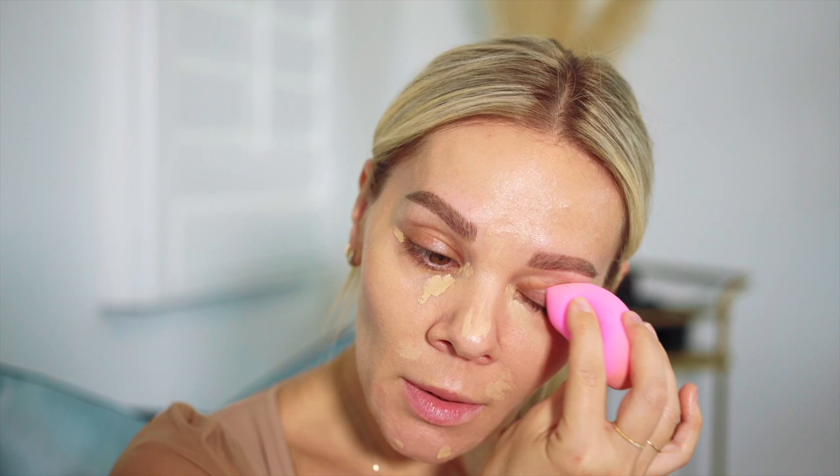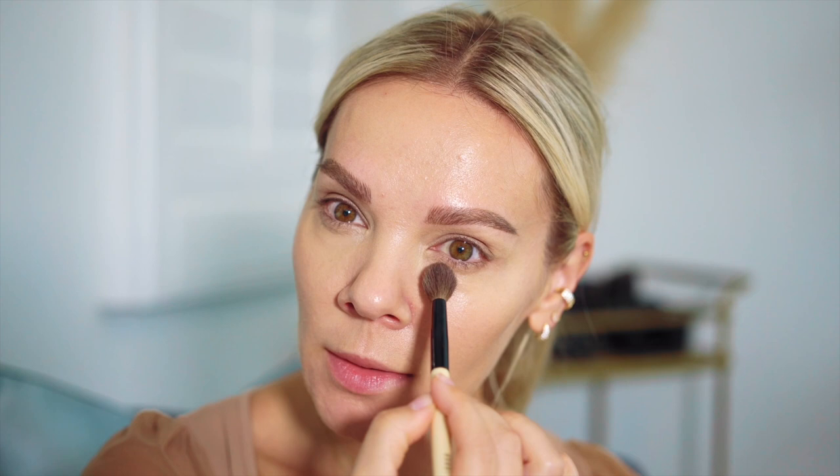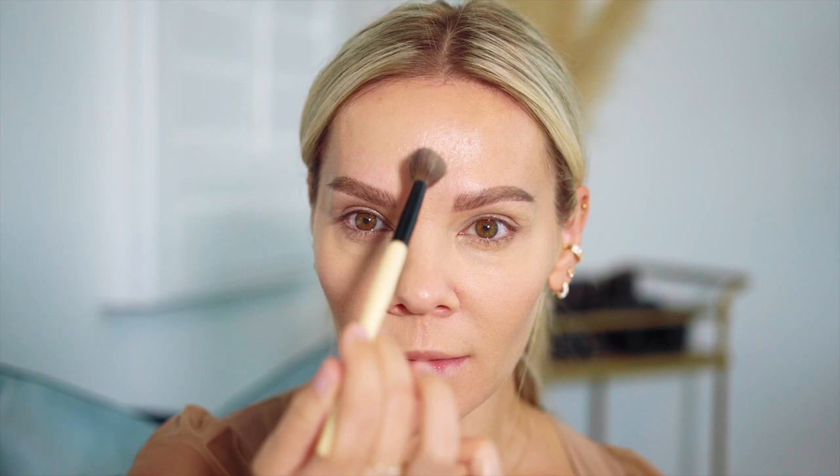Whatever I have left on my beauty blender I'll just tap on my eyelid to make sure no creasing has occurred. Then only very little powder just where I placed the concealer so everything stays put. I'm taking the Cosa powder a little bit in the smile lines and around my nose — just here between my eyebrows, around my nose, under the eyes, and around the mouth. Pretty much the center of my face where I concentrated most of the product to cover my redness and scarring.